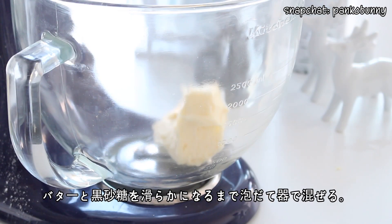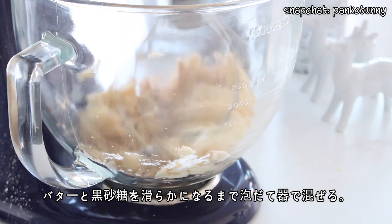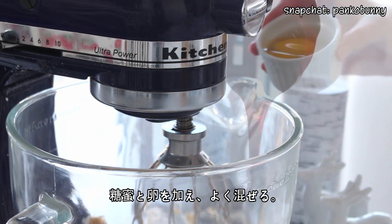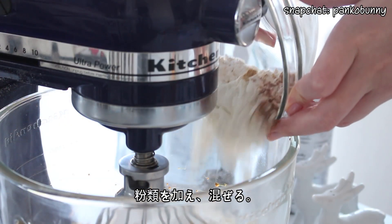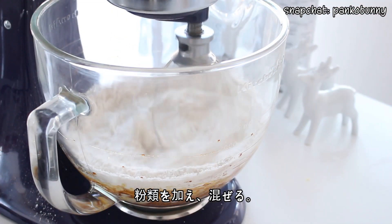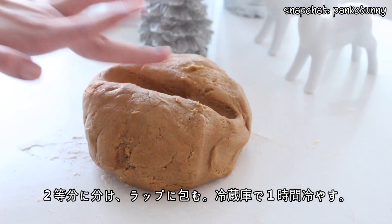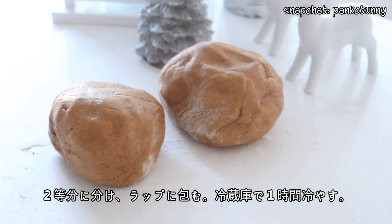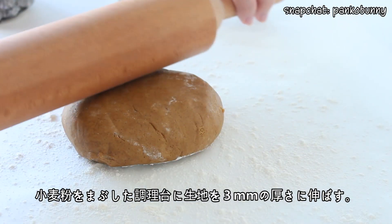Heat the butter and brown sugar with an electric mixer until it's smooth. Add the molasses and egg, and mix until combined. Then add the dry ingredients and mix until just combined. Divide the dough into two balls, wrap them in plastic wrap, and refrigerate for one hour or until firm.